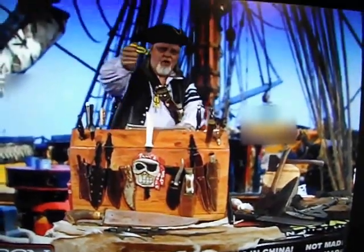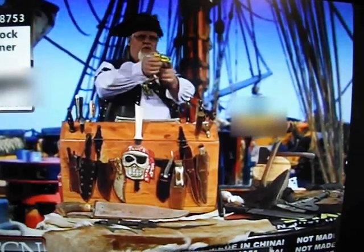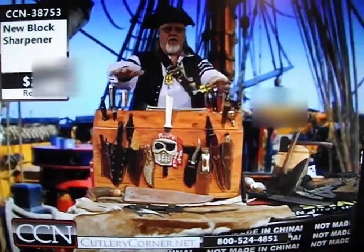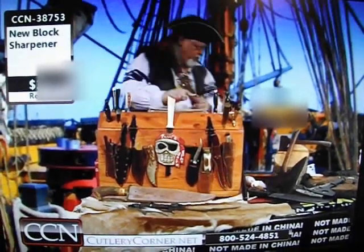Welcome to the SS Sharp Blade. I'm Paul Blott, and this is the Block Sharpener. Block Sharpeners are 100% American-made and we are patented. We're the only sharpeners that flex, so they follow the original edge on any blade.